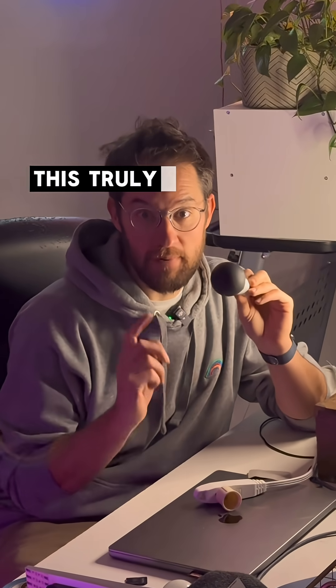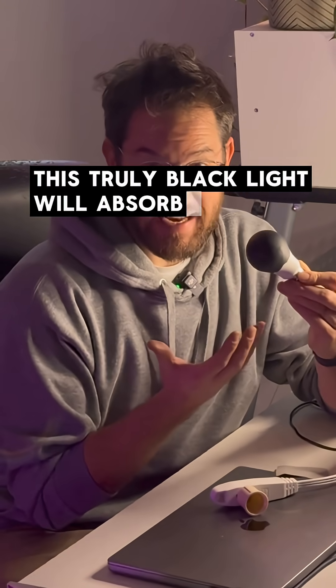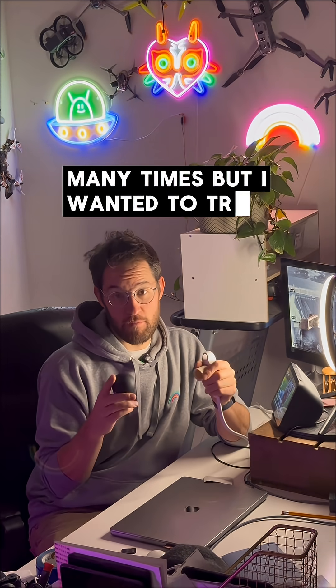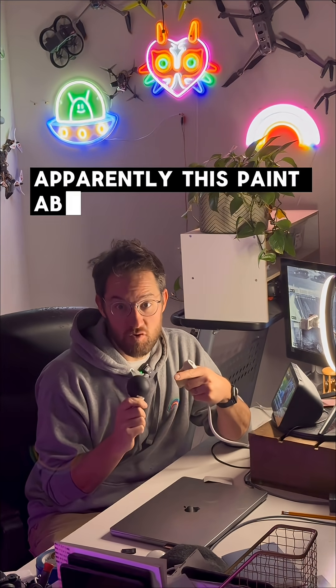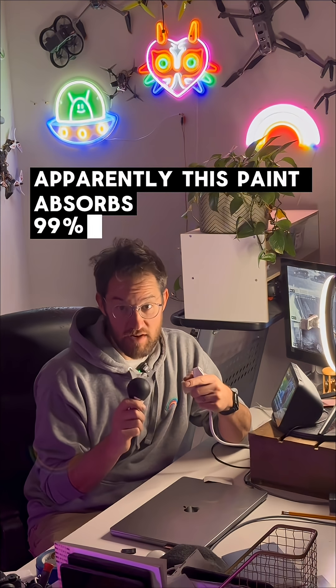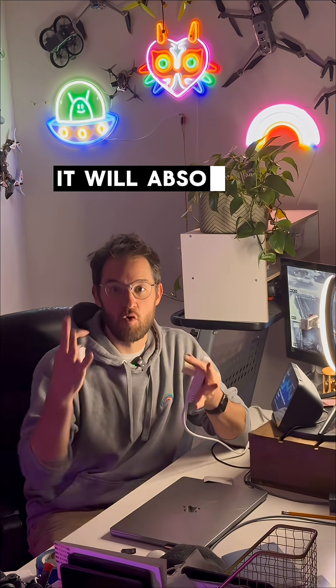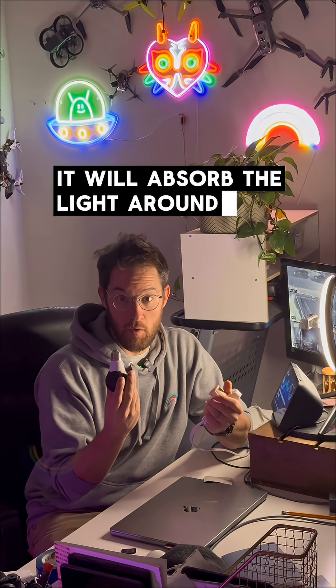So if I do this right, this truly black light will absorb the light in the room. I know that you've seen this online many, many times, but I wanted to try it for myself. Apparently this paint absorbs 99% of light, which means when you energize it with 60 Hertz of electricity, it will absorb the light around it. So let's check it out.